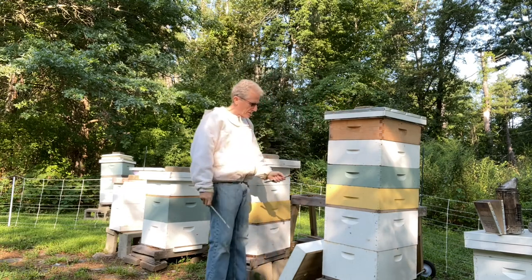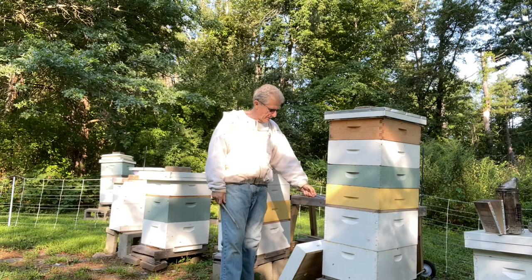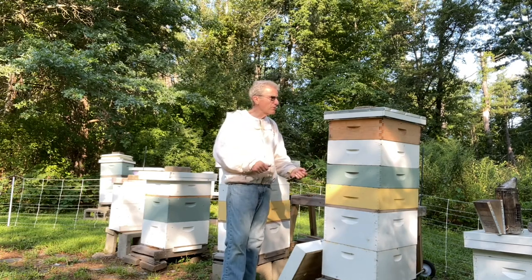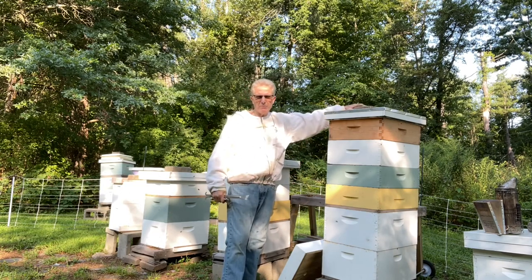I'm going to put two bee escapes on here — one down here and one up here. This is going to require that I remove all the supers and then put them back. It's a little bit of work to use a triangular bee escape, but it's very kind on the bees.